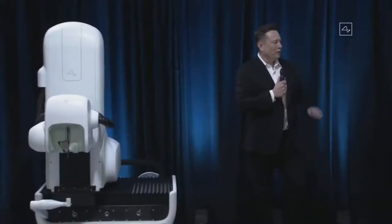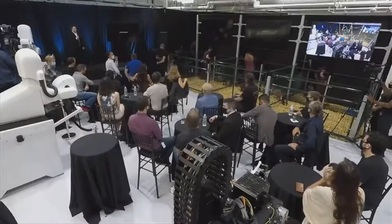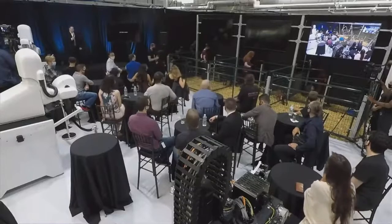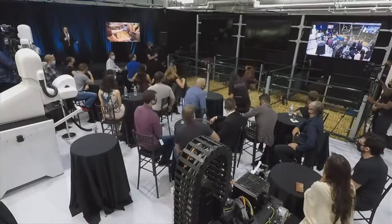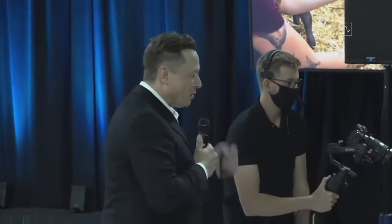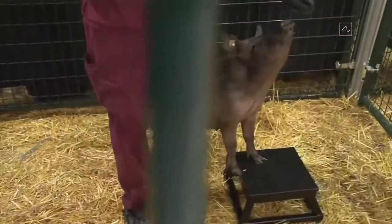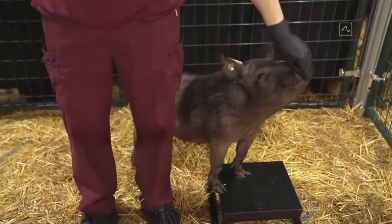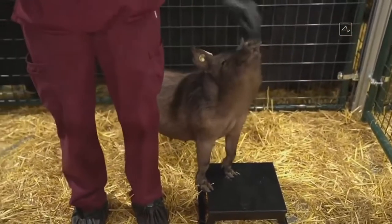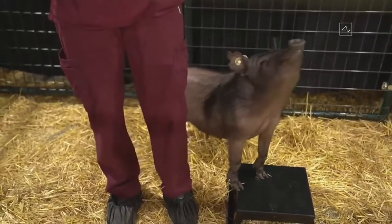We're bringing out the pigs for what I'm calling the three little pigs demo. In pen number one is Joyce, and she does not have an implant — obviously healthy and happy. And this is how you know it's a live demo.